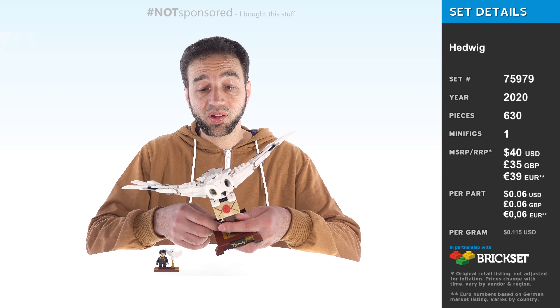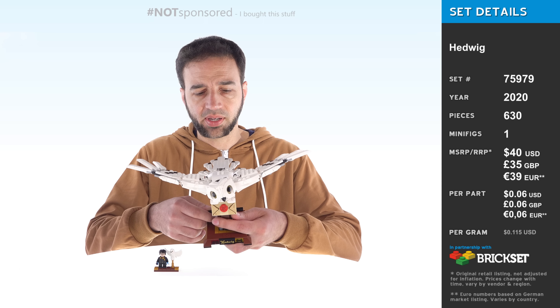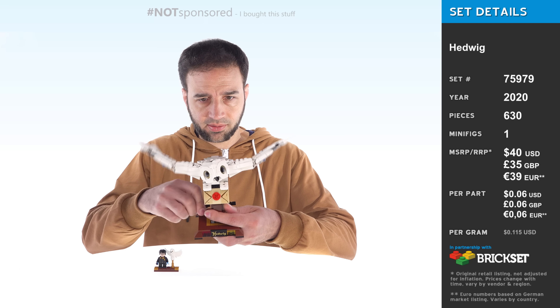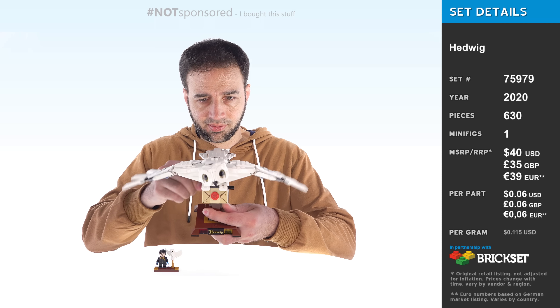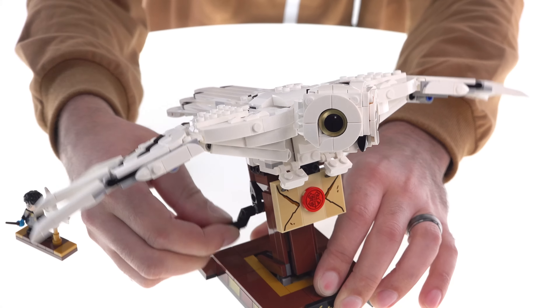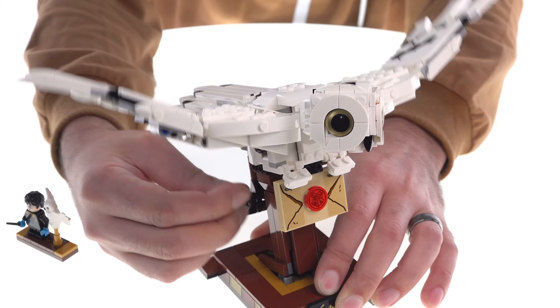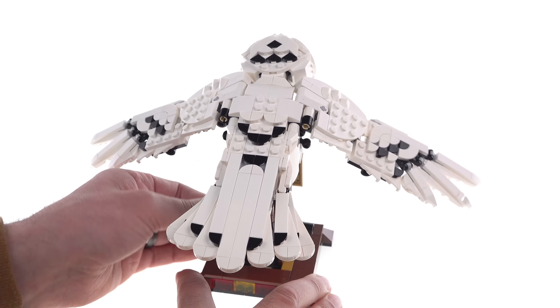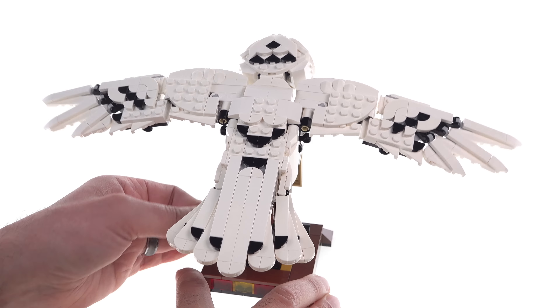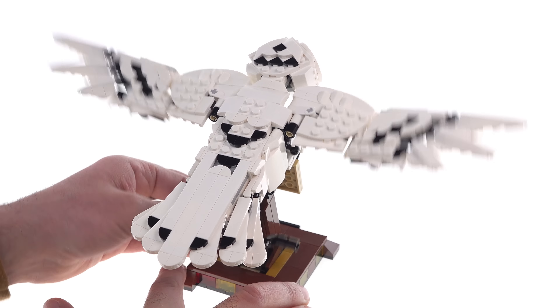Hello everyone. This is the LEGO Harry Potter Buildable Hedwig — or Hedvig, depending upon where you live — and it does this. What do you think of that? It's kind of elegant. And ultimately this is what the set is all about: this very nice little action feature that's built in.